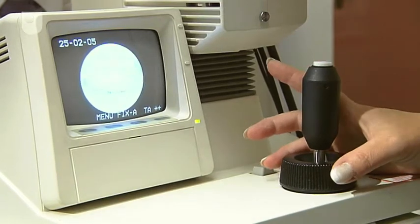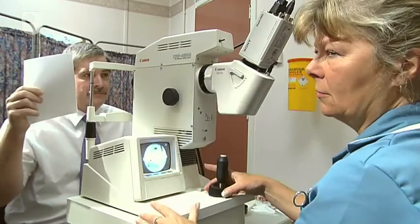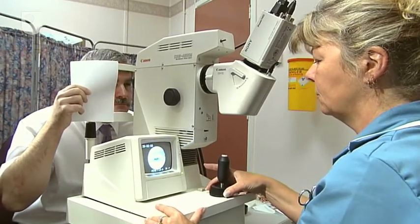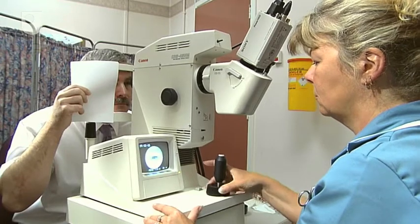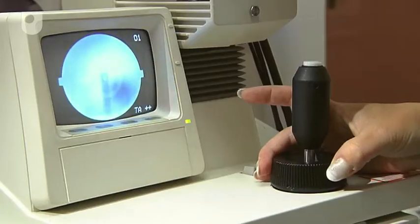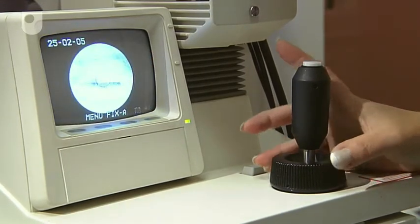And if you can focus on the light again. And that's the first one. I'm getting some good shots of the eye. Can you try and open your eye a bit wider for me? Thank you. If you can. That's brilliant.